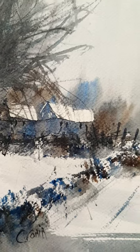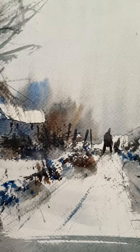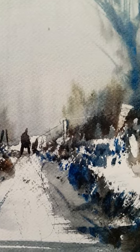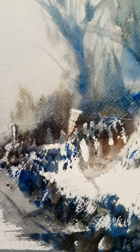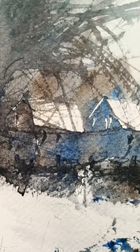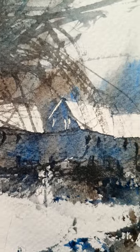Just finished another limited palette winter watercolour landscape scene. This one used just Burnt Umber, Ultramarine, and Raw Sienna. This will be the next feature on my YouTube channel.